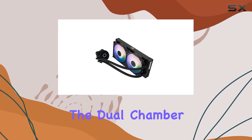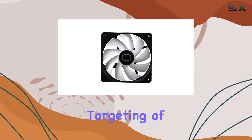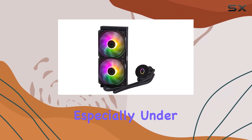First up, the Dual Chamber Gen S Pump. Cooler Master has boosted water flow and pressure, ensuring efficient heat dissipation with precision targeting of heat spots thanks to the redesigned copper base. This means better cooling performance, especially under heavy loads.